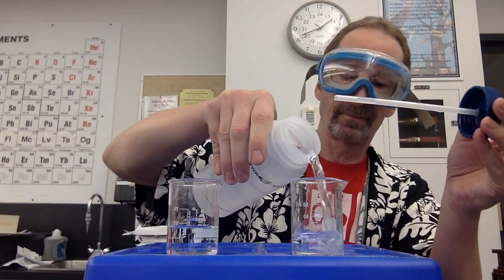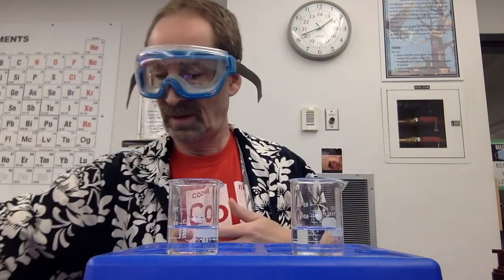Alright, Ken 12, here is your quiz. Take a little bit of water, put it in two beakers. And here's the first one. Get it right there.